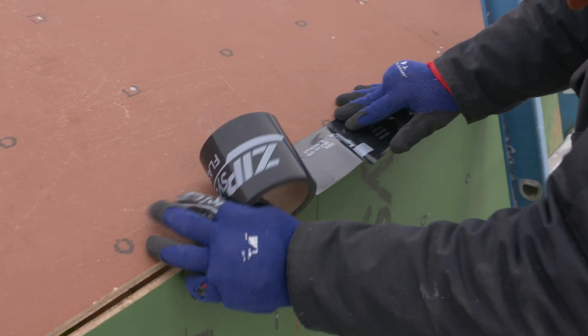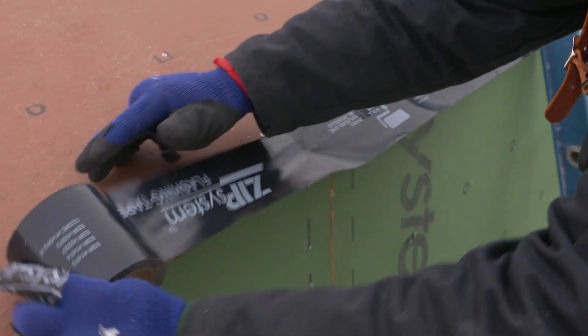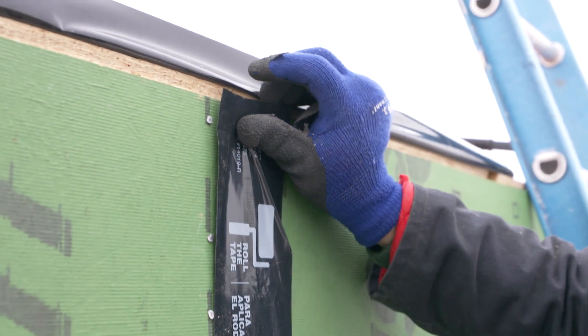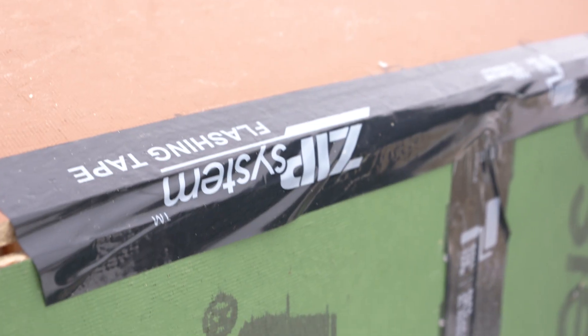Another area to pay close attention to when air sealing is your roof to wall transitions. Taping these sections correctly is important in order to minimize heat loss and to keep moisture from infiltrating into your assembly. These methods follow the same taping procedure as we did on the roof sheathing by lapping the joints shingle style.